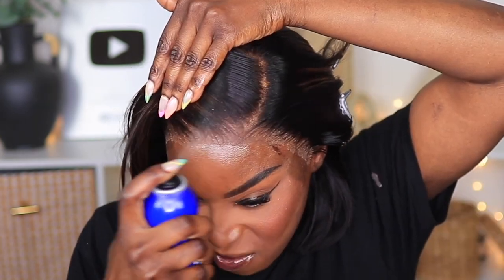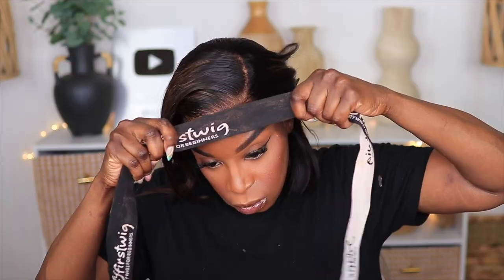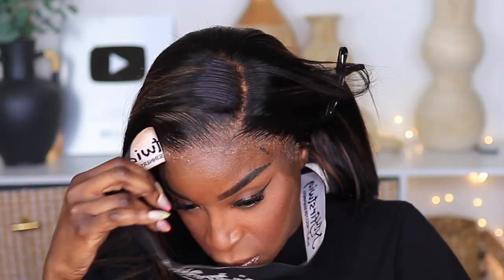Right here I'm going over the roots using the Even New York spray just because I didn't want that hair to come back up. So if you permanently want it flattened, do this step — if not, skip it.